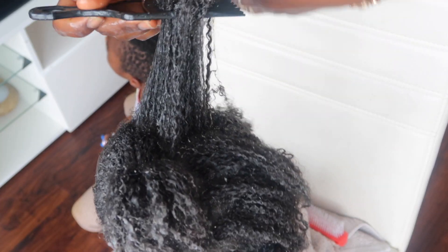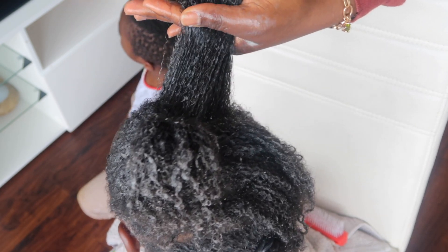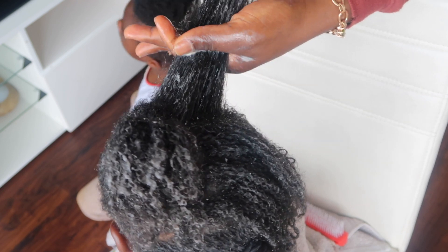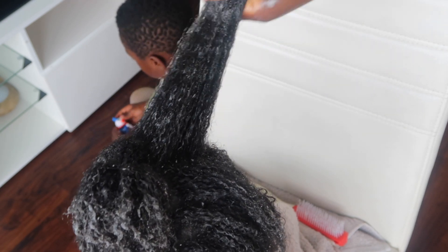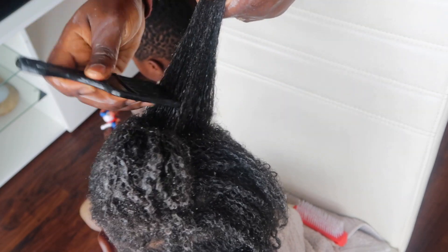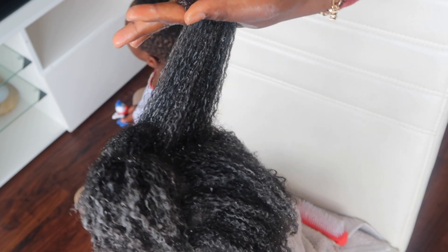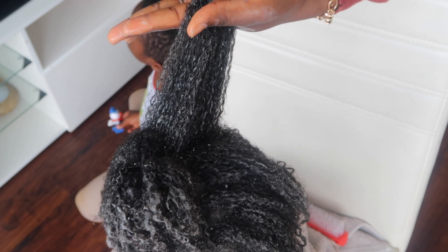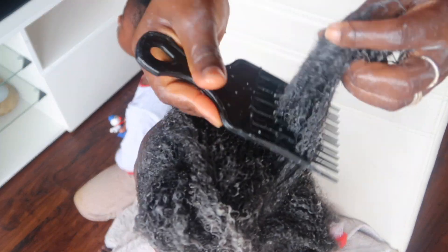At this point the hair is already soft, so you can see how easily the comb passes through. I'm combing from the tip down to the bottom, holding the tip with my hand so I'm not pulling her hair. The key message is: be gentle and have a process. Don't just comb your hair anyhow — that's how you experience breakage. Combing from tip to bottom in sections keeps the hair from breaking.